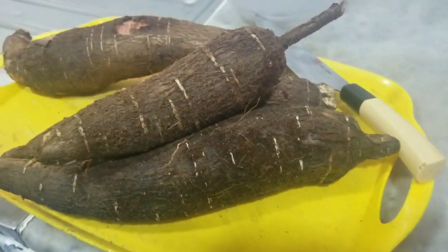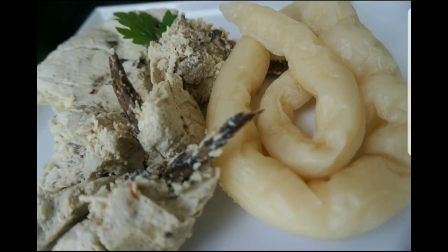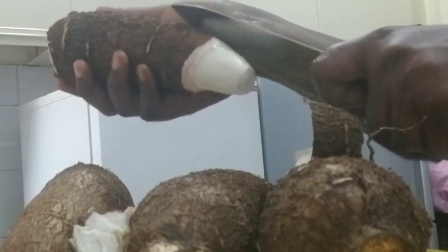Hello guys, welcome to my channel. From the title you already know what's up — we are going to be preparing Bobolo today. Without so much talking, let's jump straight into the video.